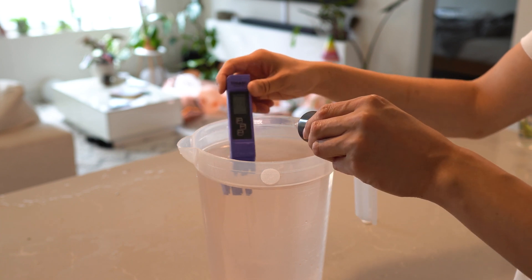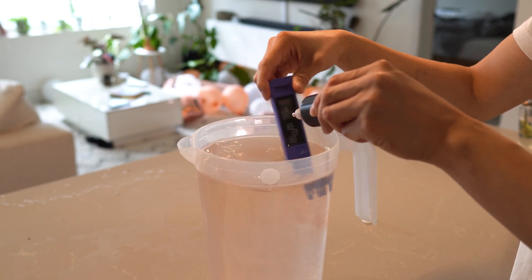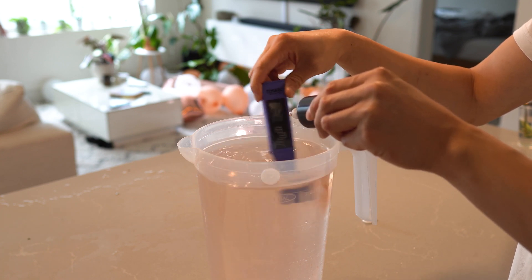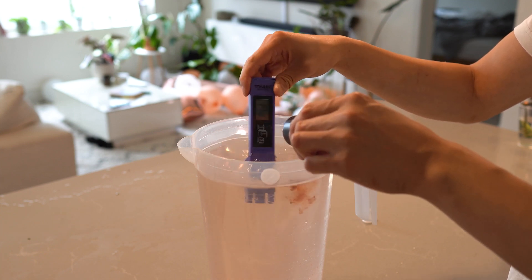Our target ppm for this mix is 500, so we will take this up to 250 before adding the other half of macronutrients. To prevent nutrient lockout, it is important to thoroughly mix your first solution before moving on.